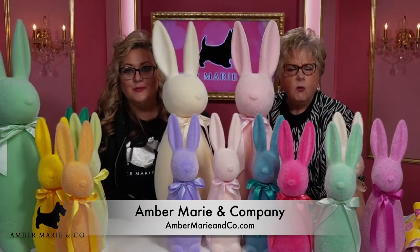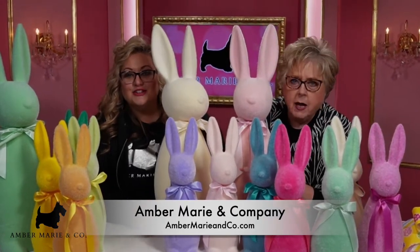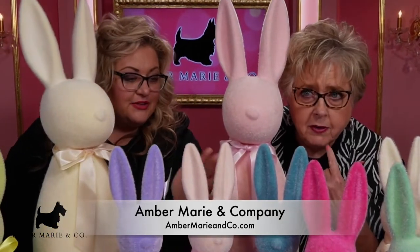Cottontail, Cottontail. Wait a minute. Flopsy, Mopsy, and Peter. I bet you Cottontail gets made fun of in school. Flopsy, Mopsy, and Peter. Flopsy, Mopsy, and — no, this is Peter. Where's Peter? Flopsy, Mopsy, and Topsy. Works for me.